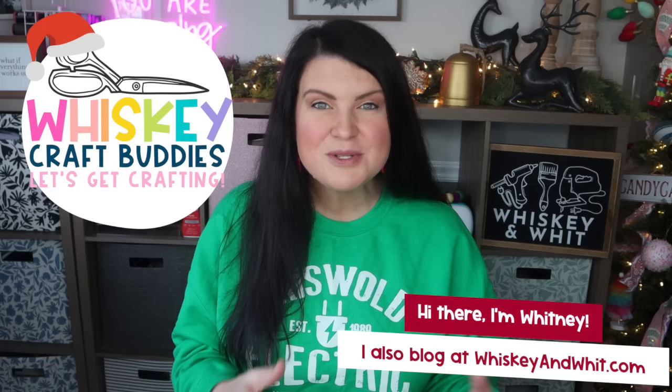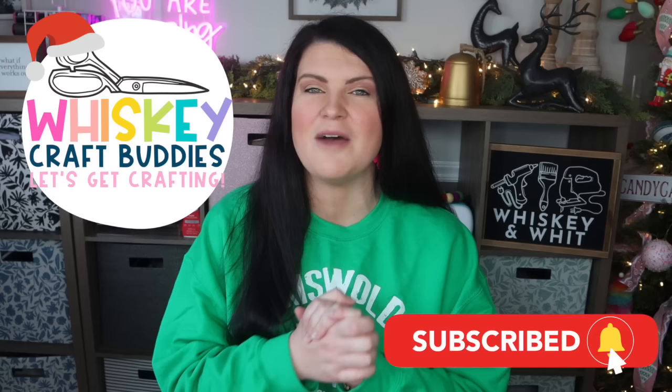You're watching Whiskey and Wit. My name is Whitney and a huge thank you to EarthBreeze for sponsoring today's video. Also a huge thank you to my craft buddies who are here each and every week to DIY with me. We are just getting started on the Christmas crafts for this year and we're having so much fun, so if you want to join us be sure to hit subscribe down below so you don't miss any future videos.